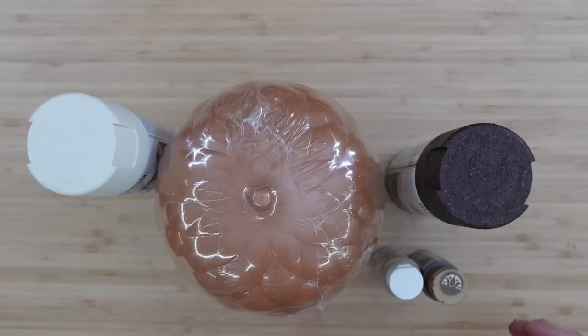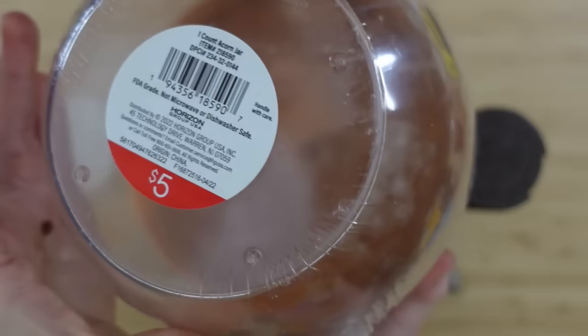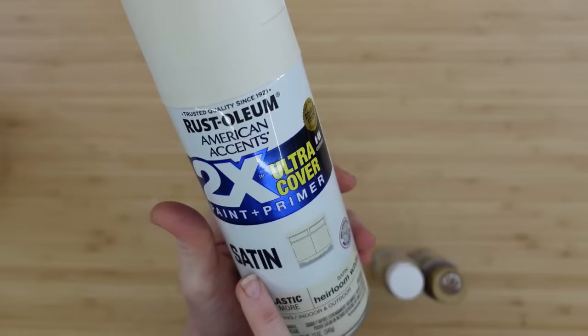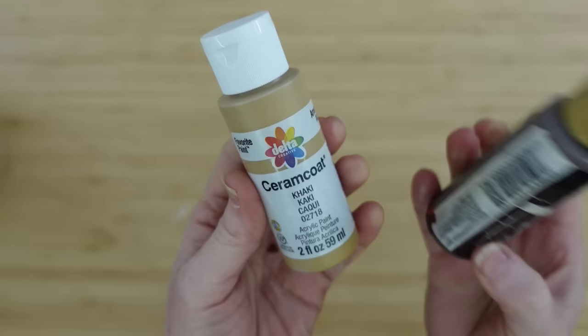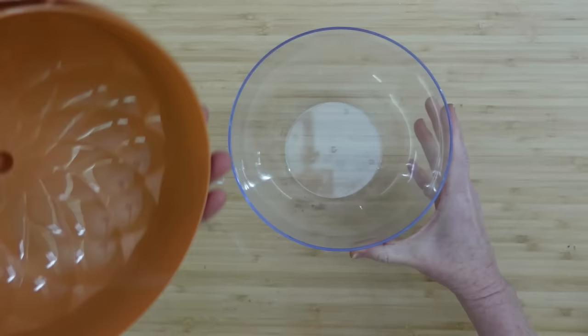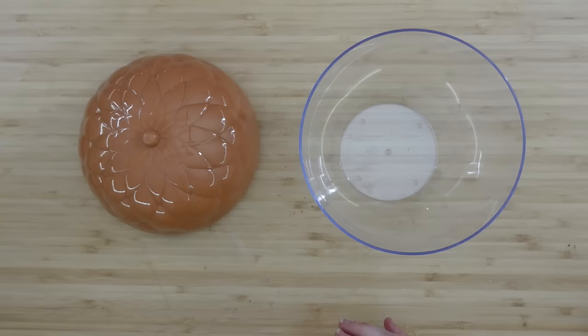The next is an acorn candy jar. I found this at a thrift store for about a dollar — it originally came from Target and was five bucks. I'm going to use some satin paint in heirloom white, a real brown, and a khaki for the top and bottom of the acorn. First, take the plastic off, clean it with alcohol so you get good adhesion, and do the spray paint first so it's easier for your latex or acrylic paints to stick. This is two coats — I left them to dry.